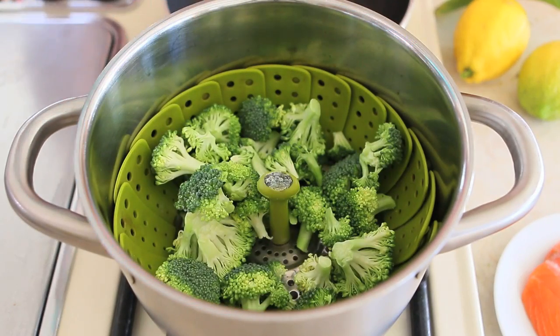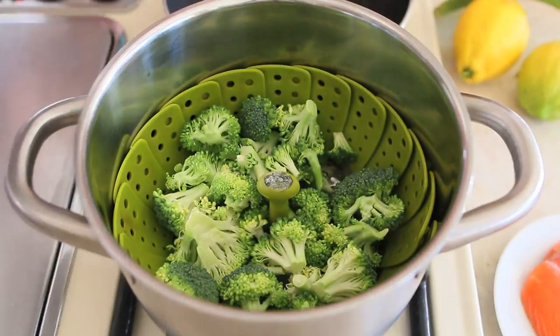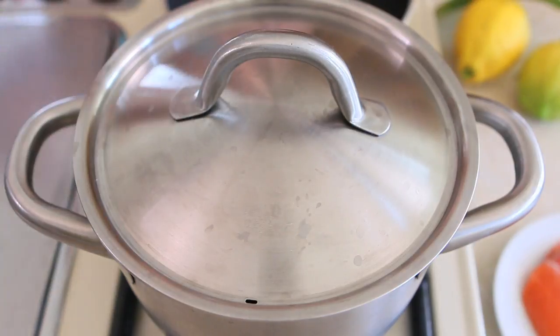First thing to do: I already prepared my broccoli florets. I'm going to place them in the steamer, covered with the lid, and let them cook for 8 minutes, nothing more.